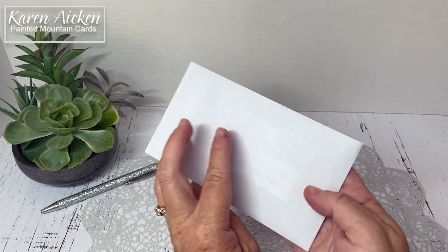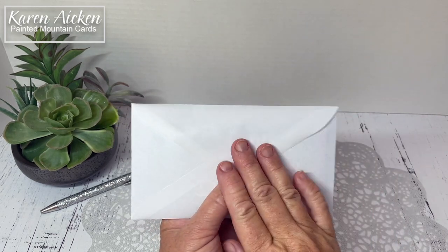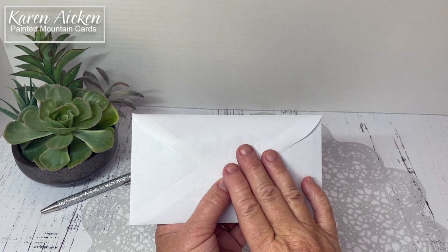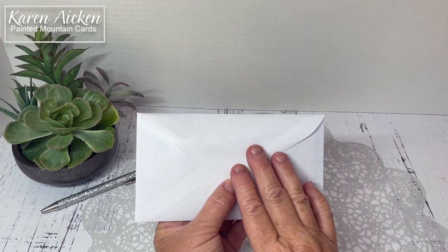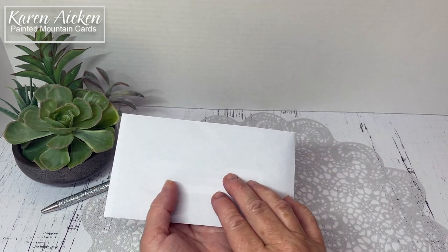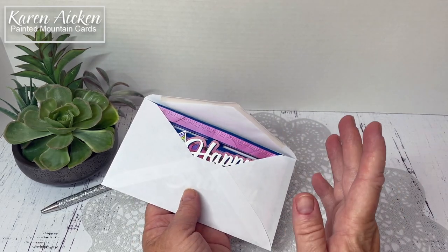Hello my crafty friends! Today I am sharing the birthday card I made to send to a friend, and I've got it in the envelope because I wanted to show you that it fits inside one of those standard envelopes we're using for mini slim lines. They are a number eight, or sometimes called a six and three quarter inch envelope, and in Canada and the U.S. they are readily available at even grocery stores.